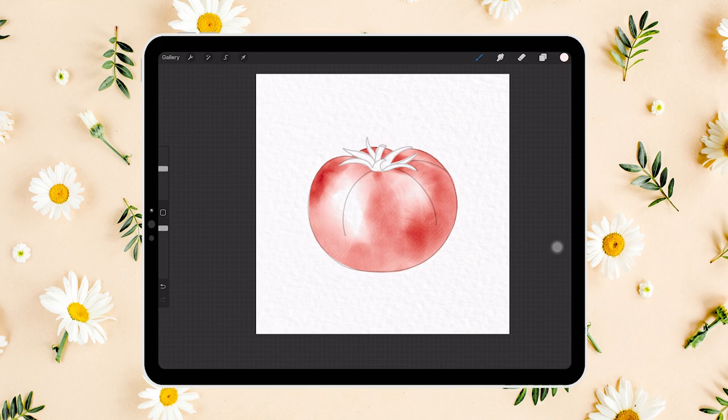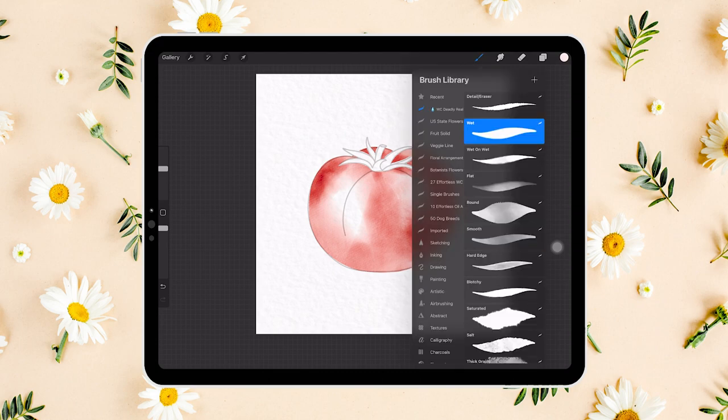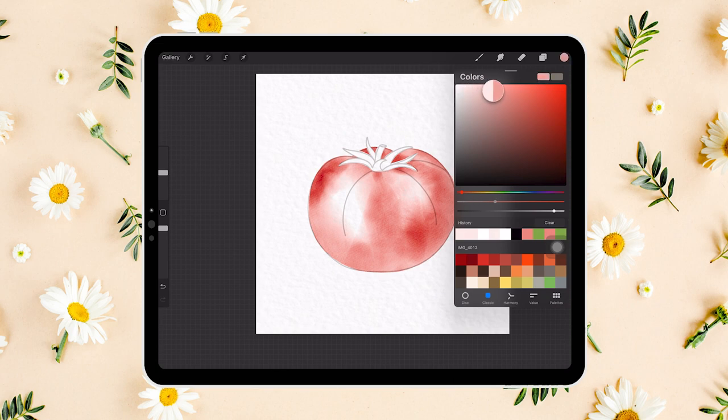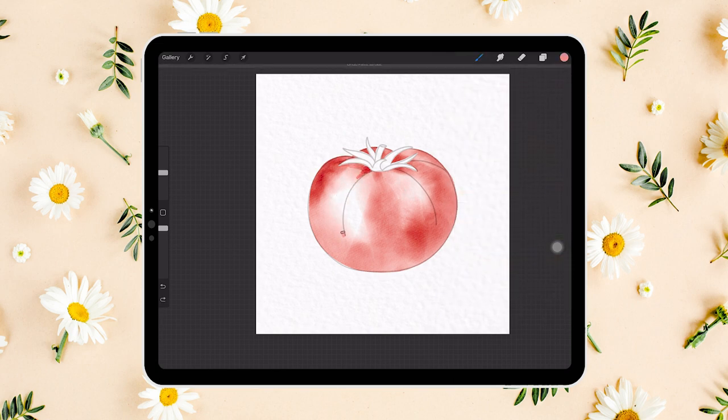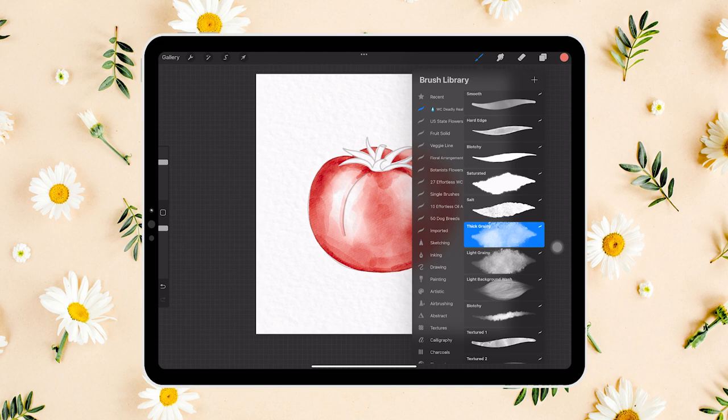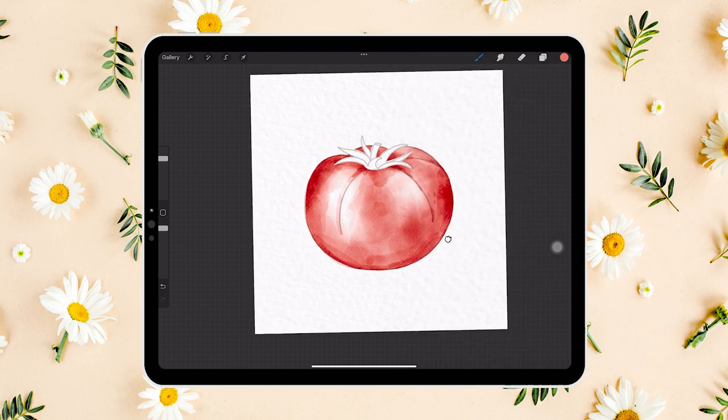Let's use the textured brush with a darker pink-red color to add shadows on the top and the bottom. We'll also darken the center a little bit, just so that the two sides will look lighter in comparison. We will be adding layers, so let's introduce some extra watercolor textures using the thick grainy brush, just to add that watercolor look.